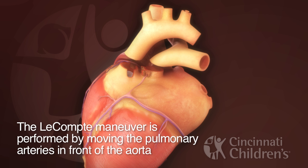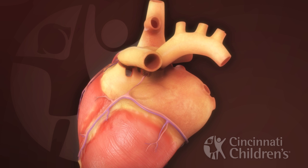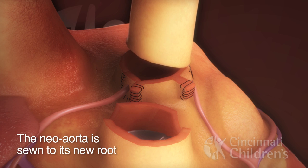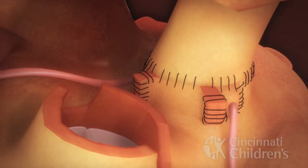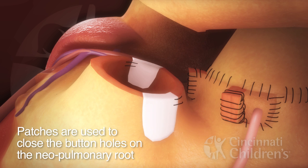The Lecomte maneuver is performed to move the pulmonary arteries in front of the aorta. The neo aorta is sewn to its new root. Patches are used to close the buttonholes on the neo pulmonary root.